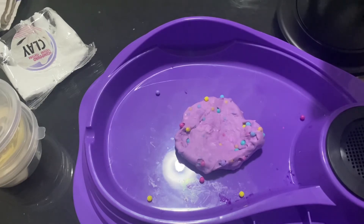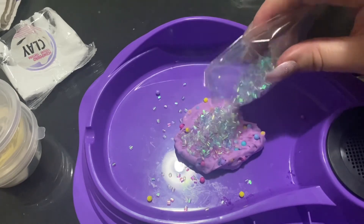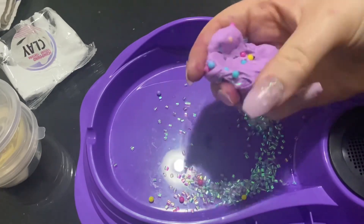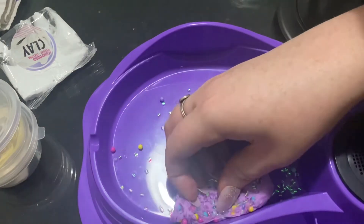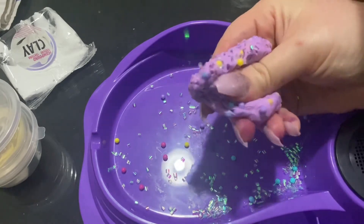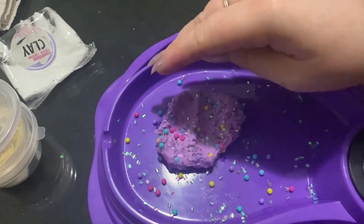So I'm going to go get the crystals and hopefully make some sounds. I've grabbed the crystals and now I'm just going to add them in — just add heaps, I want this one to be super crunchy. I'm definitely not going to be able to get all of these in here; the slime is just not sticky enough I don't think.